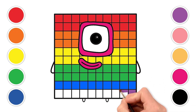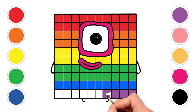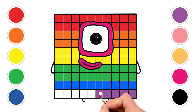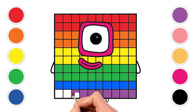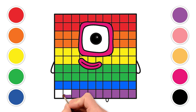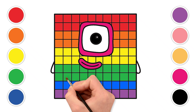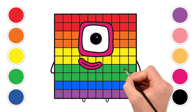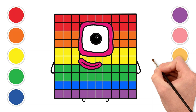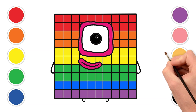Amazing! Our block friend's body is almost complete. Now for the last special touch — let's give our friend a lovely light golden color for its arms and feet. This color will make it shine like sunshine.